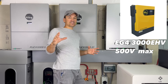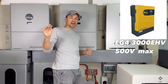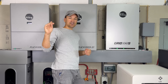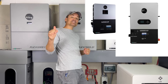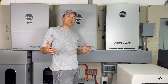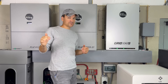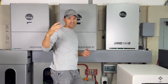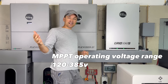On EG4's off-grid inverter line, the yellow one is a bit of an older model that goes to 500 volts VOC - that's the maximum voltage it can handle on solar. Moving on, the 6000 XP and 12000 XP are both 480 volts VOC. I would use that calculator, but depending on your area you're going to want to stay well below that 480.